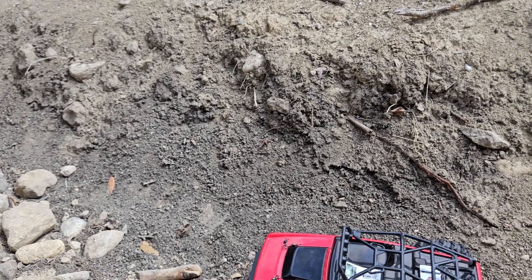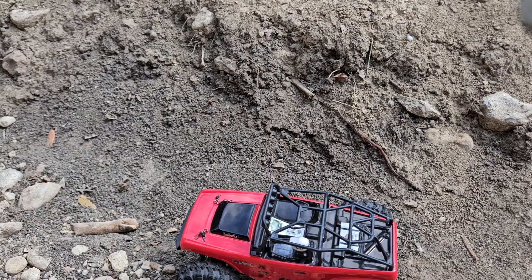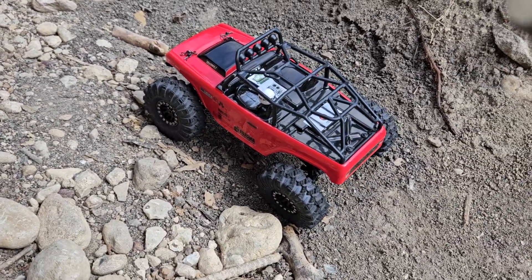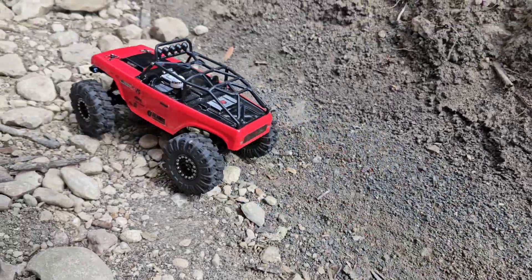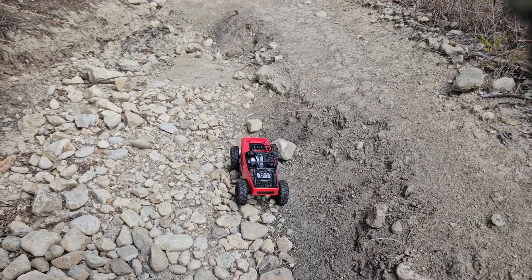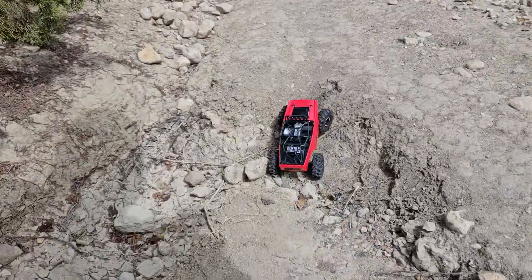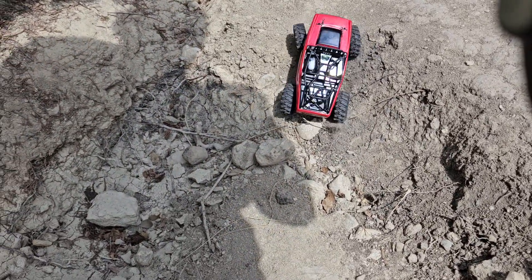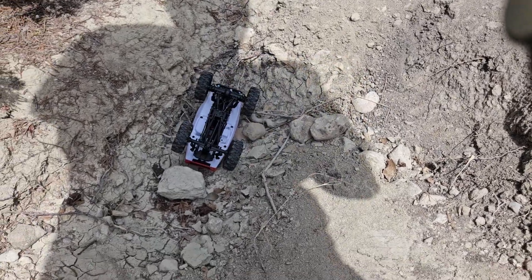It's got a nice incline, a lot of rocks, and a lot of challenges, so we're gonna give it a spin here and see how much fun we can have. Got a lot of loose dirt here — oh, already going over!